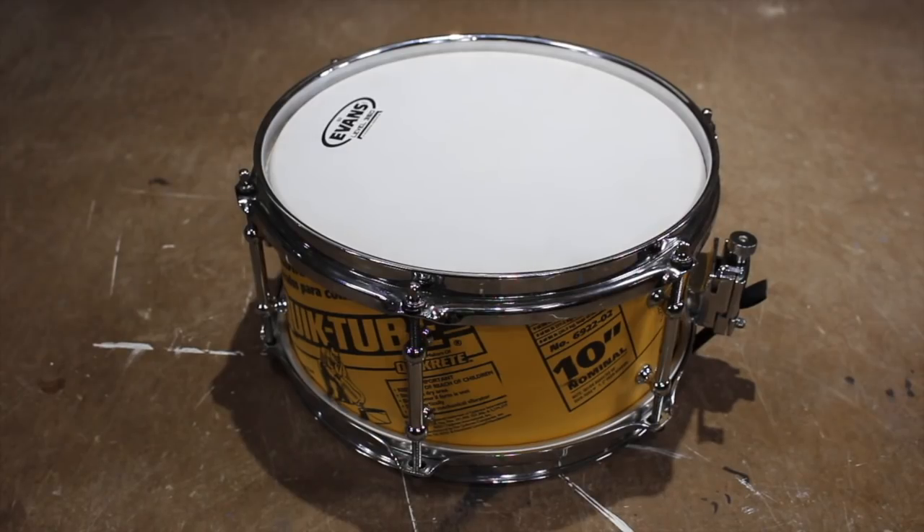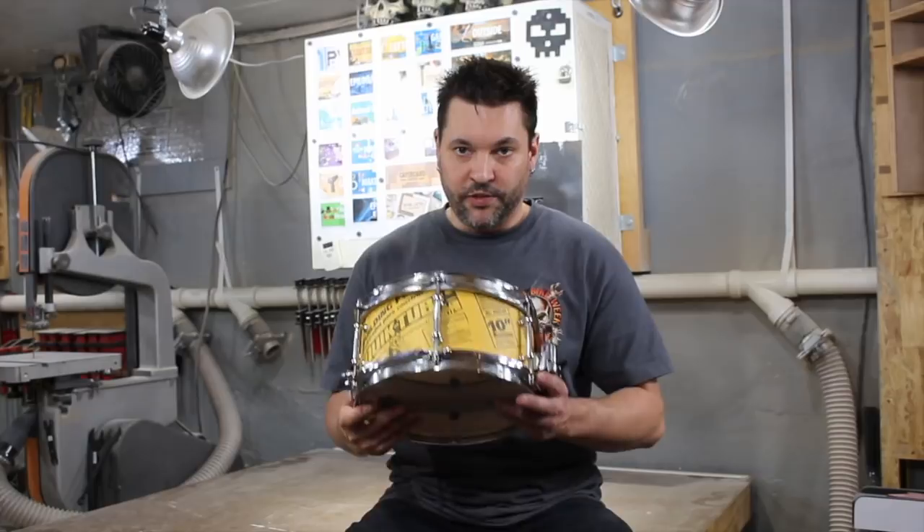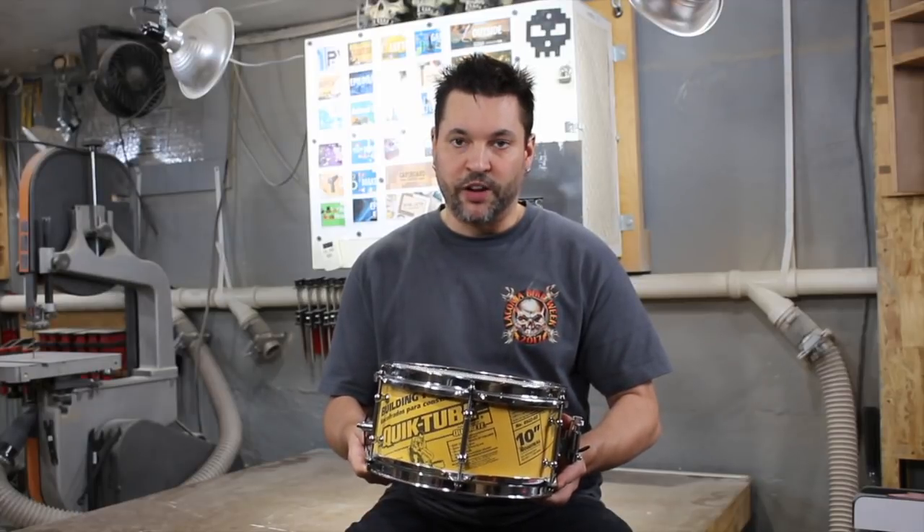Evans heads: coated G2 on the top, General Rezo on the bottom. The only finish on this drum is a coat of Renaissance wax.